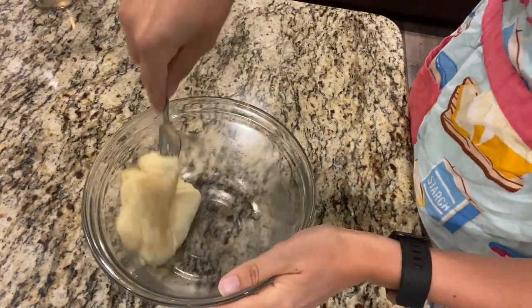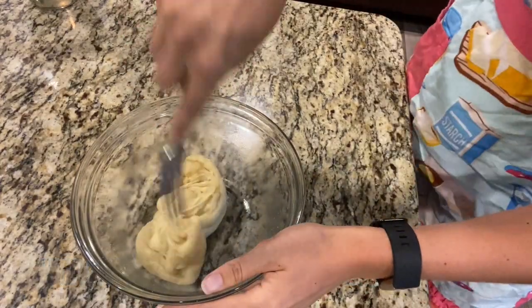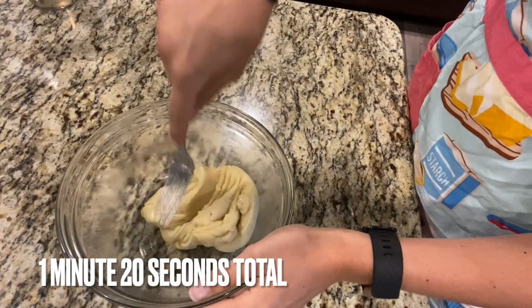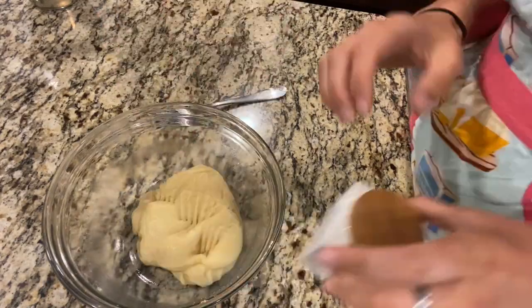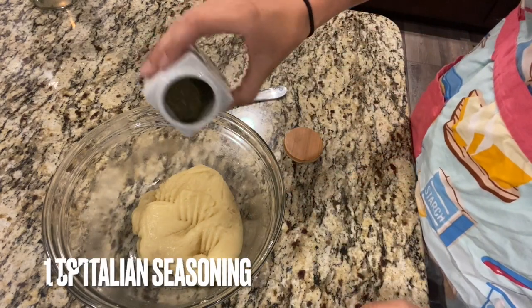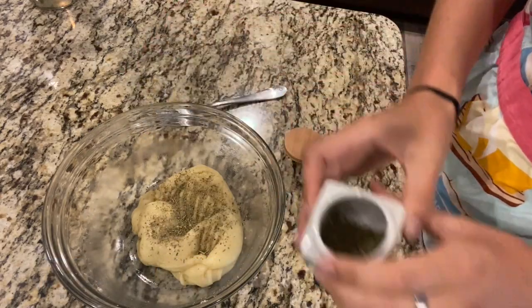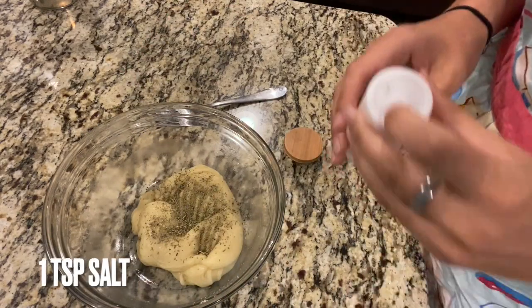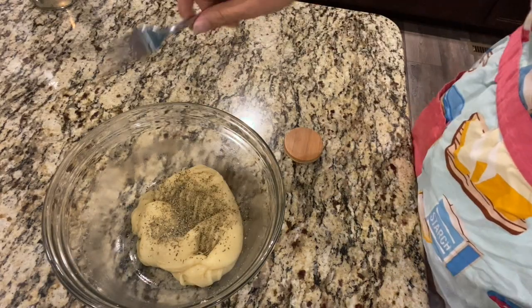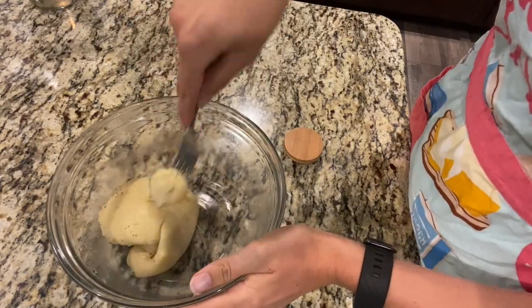This is how it looks now that it's all nice and melted. I did it in 30-second increments, just gave it a stir, and ended up doing it for a minute and 20 seconds. To give the crust a little more flavor, I'm going to add about a teaspoon of Italian seasoning and about a teaspoon of salt. Go ahead and mix that together — a fork is easiest to get it all nice and incorporated.